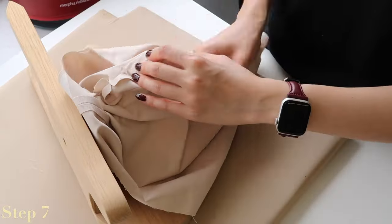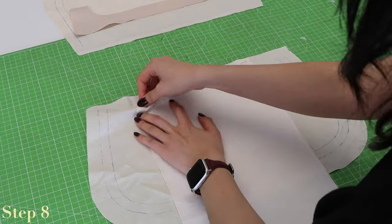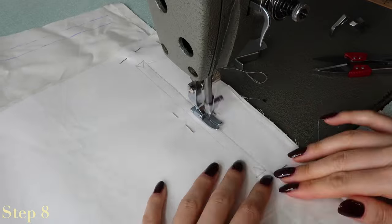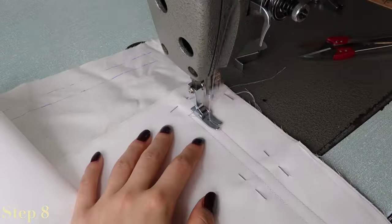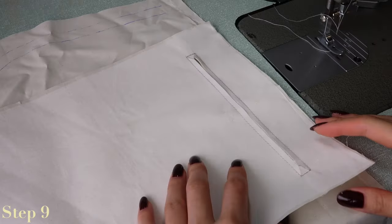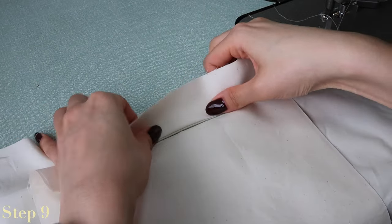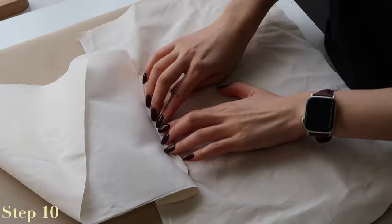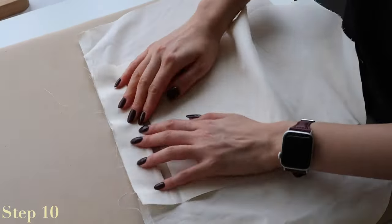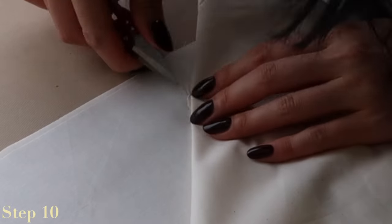Now for the internal zippered pocket: pin the pocket bag to one of the lining pieces right sides facing each other, matching the two center notches at the top. Sew over the outer rectangle only on the pre-marked pocket opening, then cut along the middle line and into the two triangles to meet the corners of the rectangle. Pull the pocket bag through the hole — be careful not to cut through the stitch line when cutting the triangles. Lift the pocket bag away from the lining and press open the seam; this will create a crisper edge to the pocket opening. Snip into the corners more if they seem tight and the seam isn't sitting flat, but do not snip into the stitching.